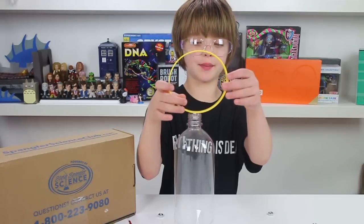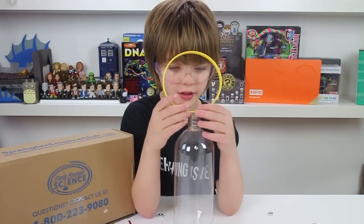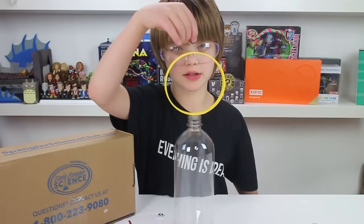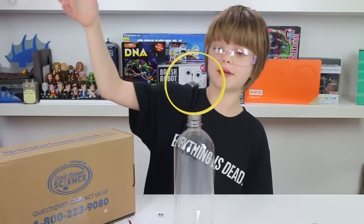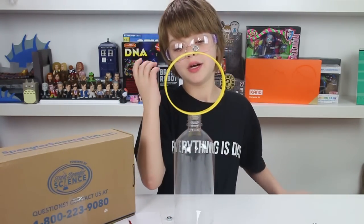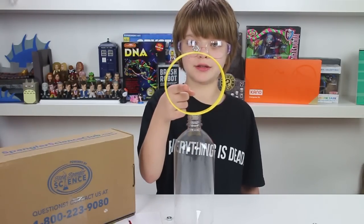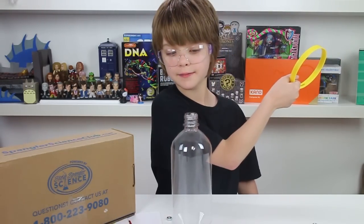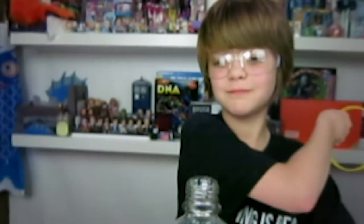Now we're going to step it up a little bit. The kit came with this really cool ring, so I'm going to put the ring on. You're just going to balance the ring and then balance the nut on the ring. And then this is pretty much exactly the same thing, except more flashy — which means cooler — because there's this cool ring and there's so much distance between the hex nut and the cup. So I'm just going to yank it out from under and the hex nut should fall right into the bottle.